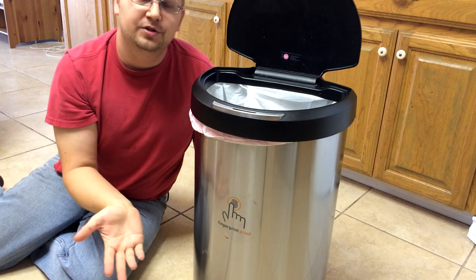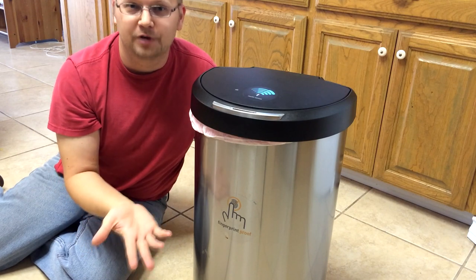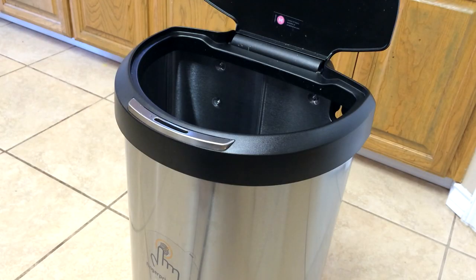You've seen these things at the stores, right? You've seen this thing when you walked in and you're like, is it really worth the $100? And I can tell you, yes, it is absolutely worth the $100, and I'm going to show you why. But there's a lot of other things with this trash can that make it advantageous.